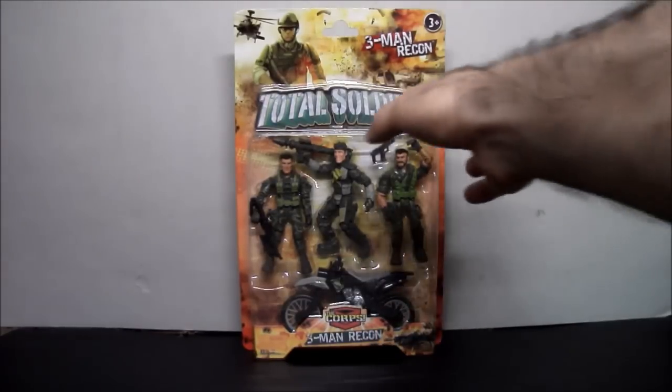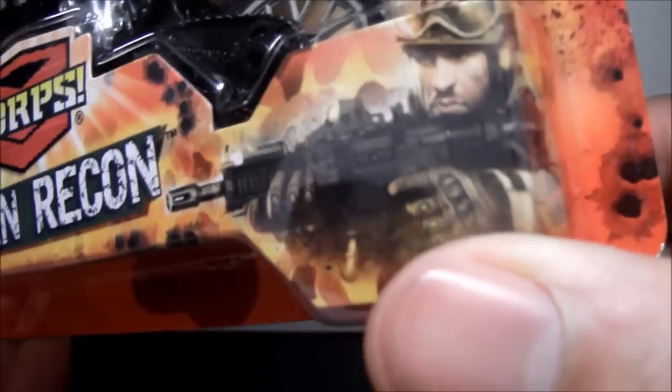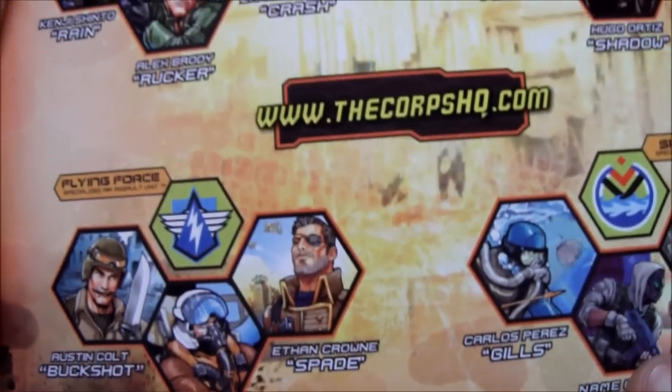I'll do a size comparison and everything — why not? Here it is still in package. We get a good look at the figures inside, got the accessories in there, comes with a bike as well. These figures look a lot better quality than something you can get at the 99 cent store or Dollar Tree. The back of the package is still decorated, so that's cool.